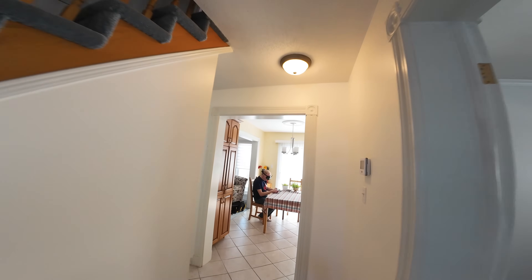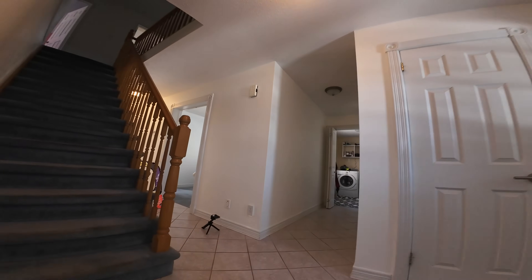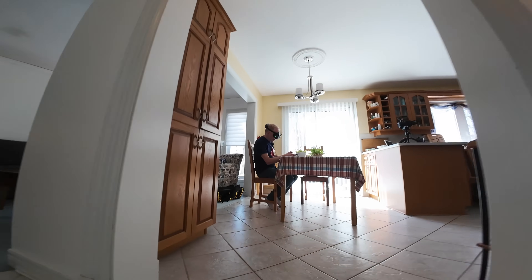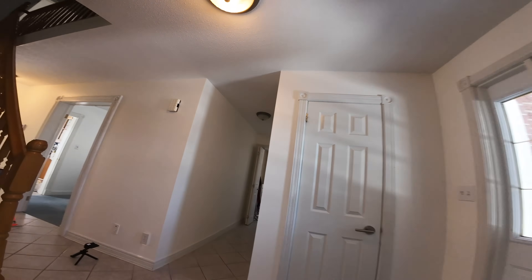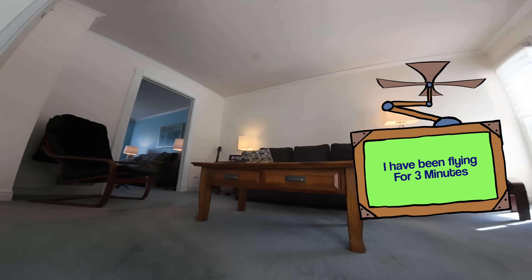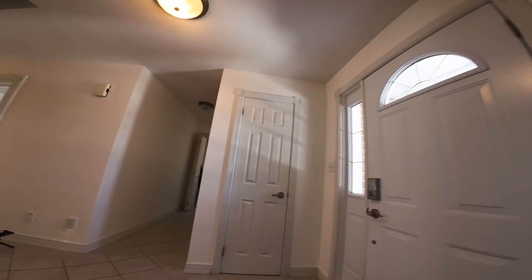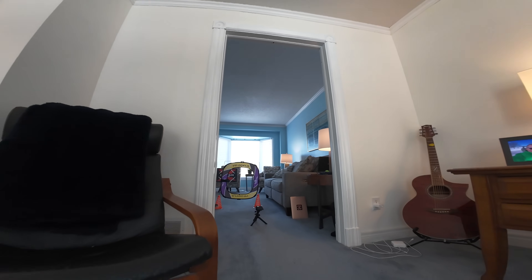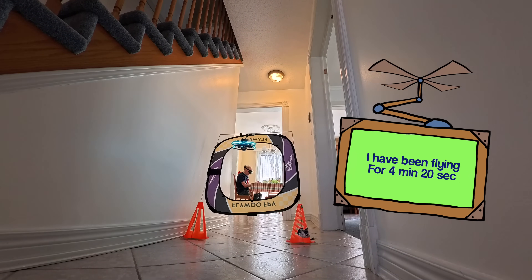You can have a lot of fun if you have a bigger house — mine is too small. Look at how fast I can circle around. Coming down slower to the gate — I even touched it. I've chopped up the video so you can see every now and then how long I've been flying. I had my timer set for six minutes and it's already past two, so I'm hitting the four-minute mark. Coming in to land — I certainly do land hard.